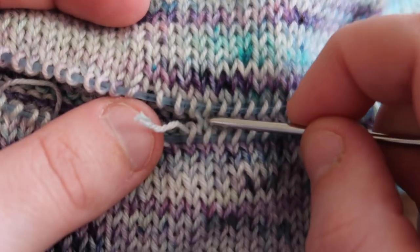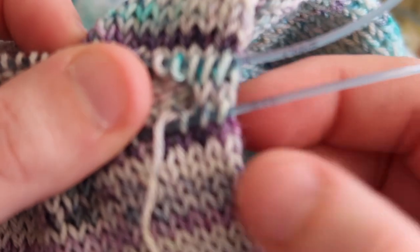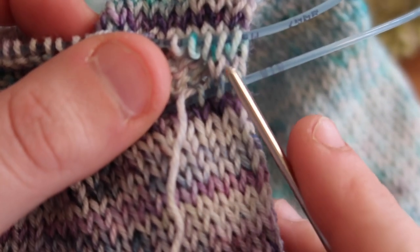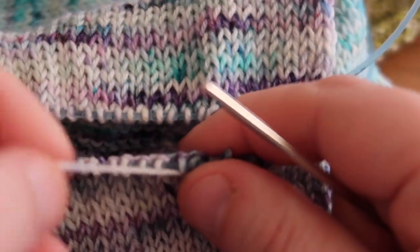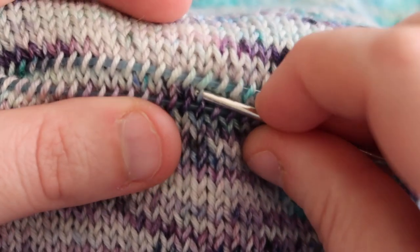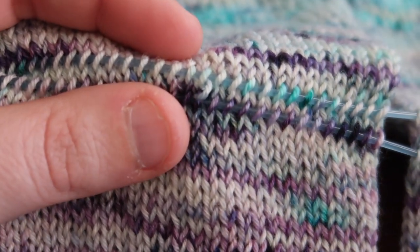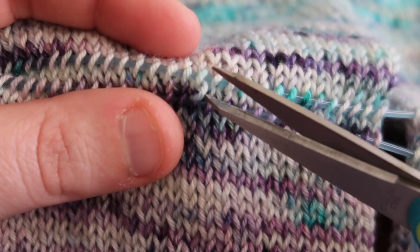Picking out each stitch individually and leaving the last two stitches. This is so much more controlled than you anticipate. As a crocheter, I anticipated this to be very chaotic and all the stitches were going to drop off, but as long as you're picking up every stitch of your row there really is nothing to be afraid of. For my second sock I'm doing the same thing — taking my scissors and cutting the center stitch.